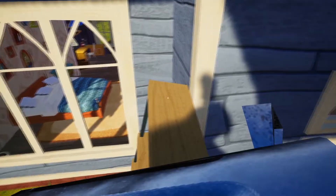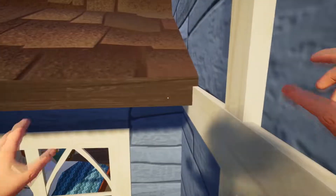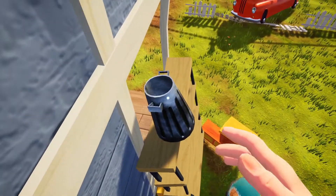Once at the top here you need to place the bin down, climb on top and jump onto the roof, then we're going to crouch and pick the bin back up.